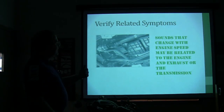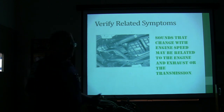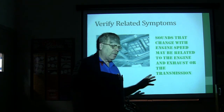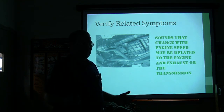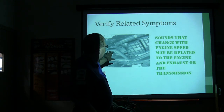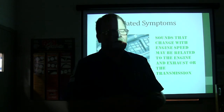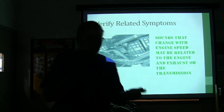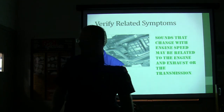Sounds that change with engine speed may be related to the engine, exhaust, transmission, or something like that. When we were doing noise, vibration, and harshness work at the Ford dealer, if we had what they called a body boom — where the whole body was vibrating — a lot of times you could loosen all the motor mounts and loosen the exhaust system where it connects to the engine, then rock the engine back and forth on its cradles and let it find where it wants to be. A lot of times that would take care of it.